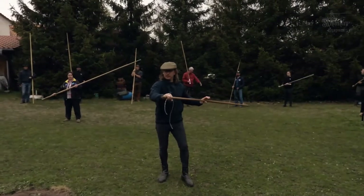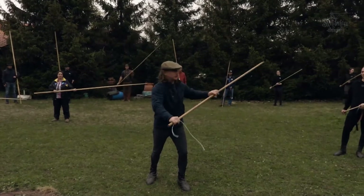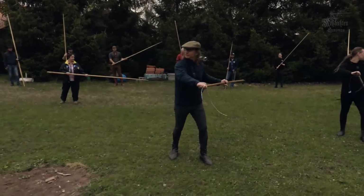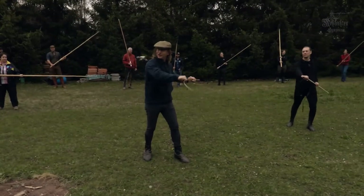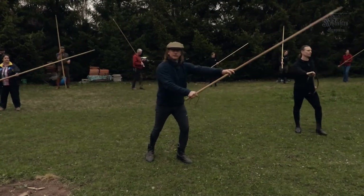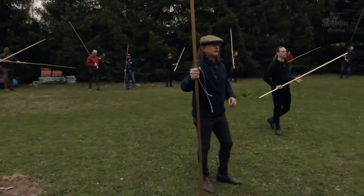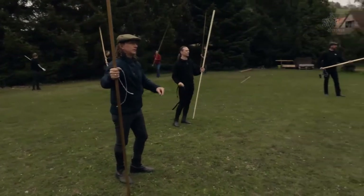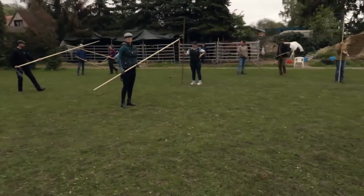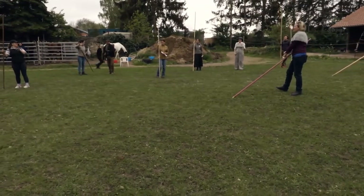You have a little bit of motion there depending on your bit, but you're not ever going to come back this far. You want to leave this still and make this the action. I just want his lance not killing me — I don't really care where it goes when I smack it, as long as it doesn't go into my horse.